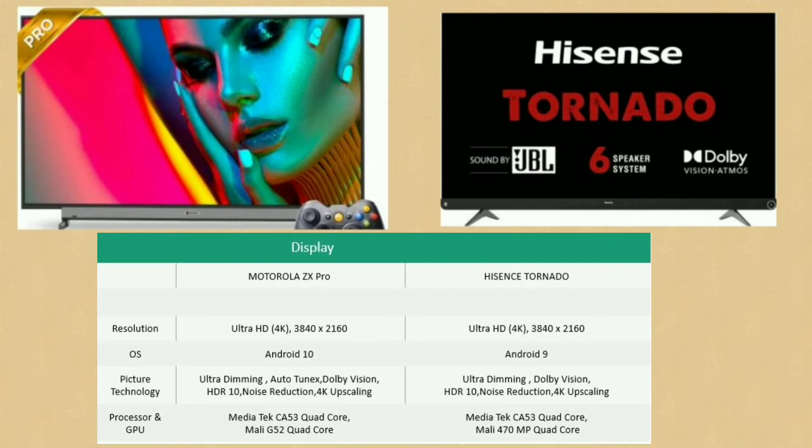Comparing the two: both have Android 10. For picture technology, we have Ultra Dimming, Dolby Vision, HDR10, Noise Reduction, and 4K upscaling. The Motorola ZX Pro and Hisense Tornado share these same features.